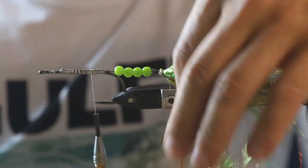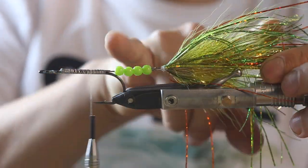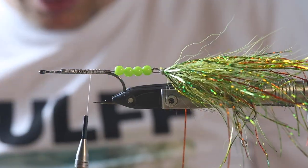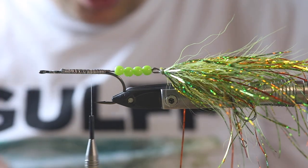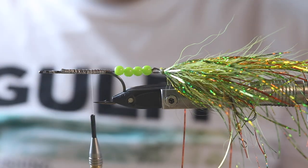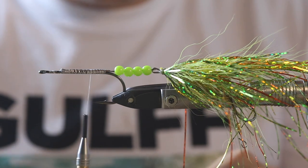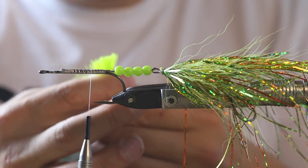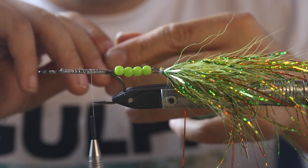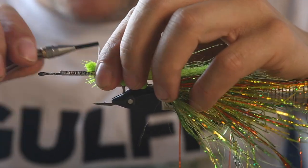Now we go with our bucktail again. You can see that we have the hooks separated quite nicely — around 10 centimeters between our hooks. This just ensures a good hook setup. I don't like it when you fish a stinger with hooks really close to each other, as chances are really high that it harms the fish when releasing it. So I like to have them far away from each other if I fish a stinger hook.